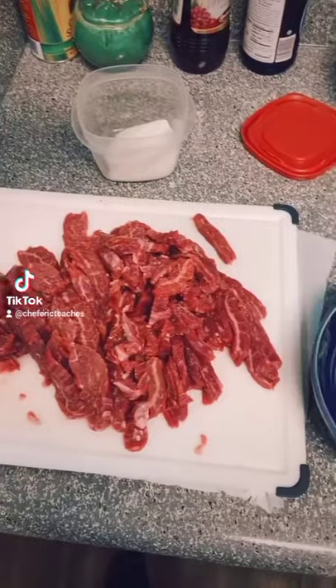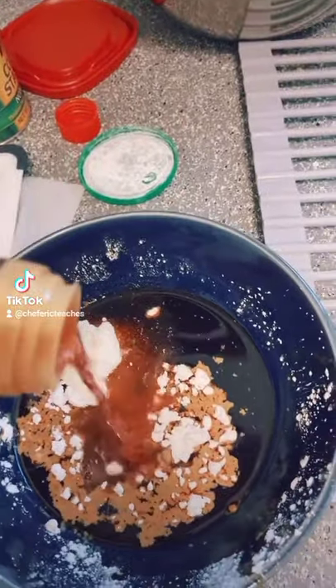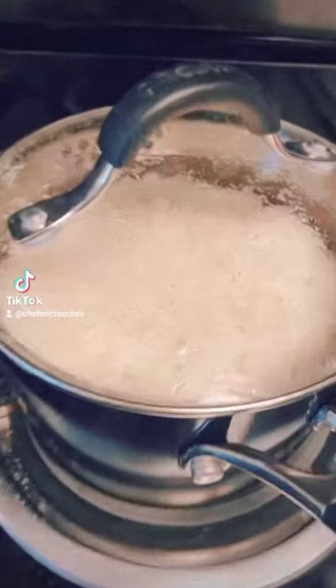Take your steak, slice it up, season it with a little salt and pepper — about one and a half pounds. Add soy sauce, corn starch, and red wine vinegar, mix all that up and marinate it for about 20 minutes.